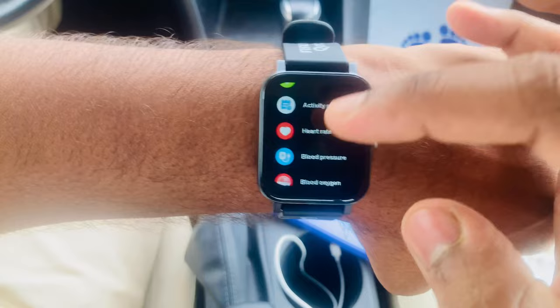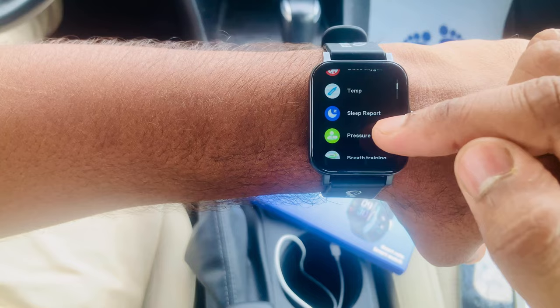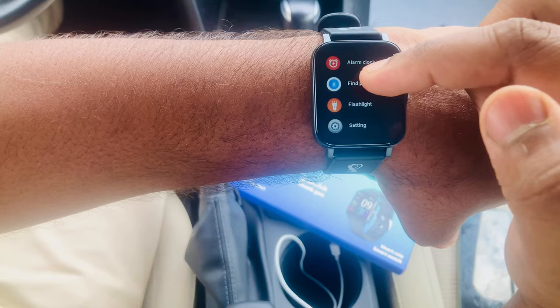Let me show you the features: sports activity record, heart rate, blood pressure, blood oxygen, temperature, sleep report, breathing exercises, training, weather, messages, music control, timer, stopwatch, calculator, alarm, find phone, flashlight, and settings. Everything is here.